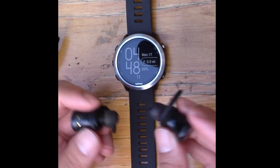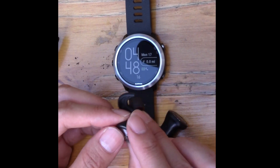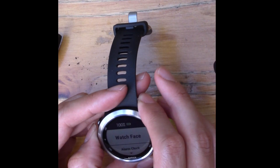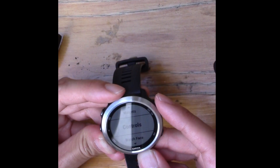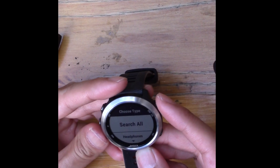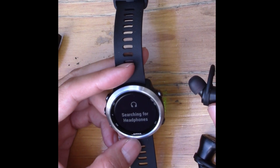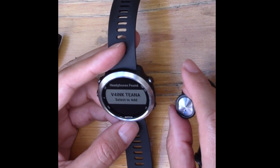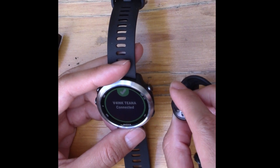Now I'm going to pair my earbuds — these are completely wireless earbuds, great for running. I hold down the button until they start flashing, putting them in pairing mode. On the watch, I hold down the Up button, go to Settings, Sensors and Accessories, Add New, and search for headphones. I find my headphones and select Add — they are connected.